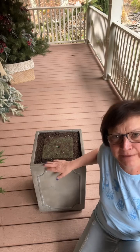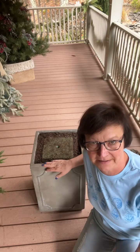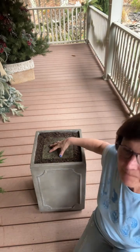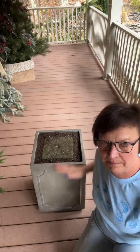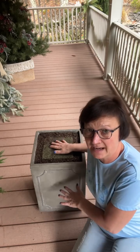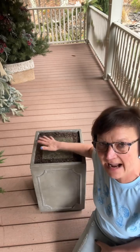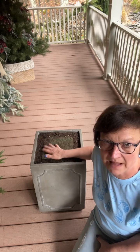I posted a picture that I am using this rectangular square urn that I got at Sam's this summer for my Christmas decor. So here's what I did. I have two 8x8x8 foam square blocks in here. First I added potting soil, then I added the two blocks and then I packed in the potting soil all around the styrofoam blocks.